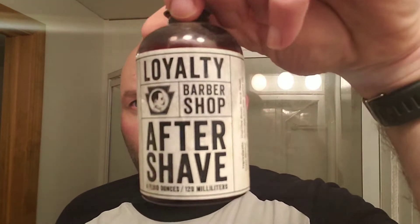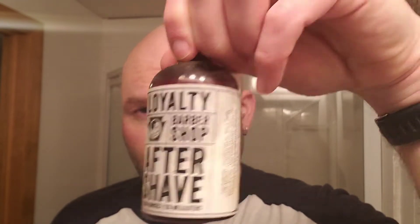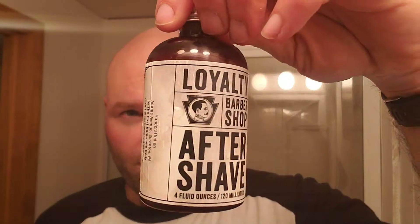The aftershave we're going to be using is the Loyalty Barbershop aftershave. It's from a place down from where I live in northeastern Pennsylvania. It has fir needle essential oil as part of the scent. What's in it: clove, bergamot, fir needle, lemon — that's the scent profile. I really like it, it's a very nice scent. I'm a little more than halfway done, so I'll definitely be picking up more.